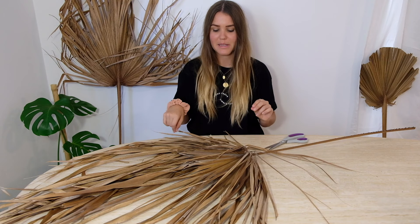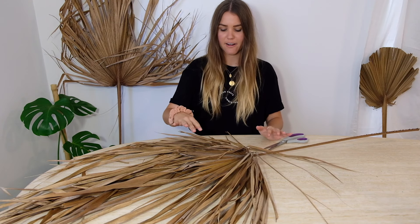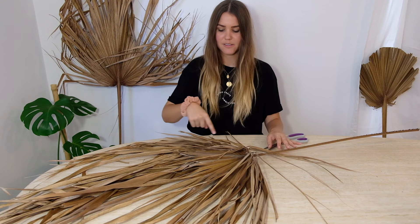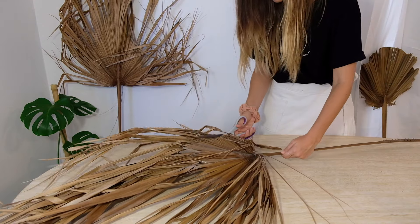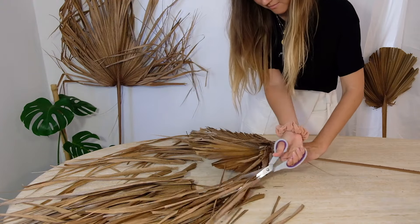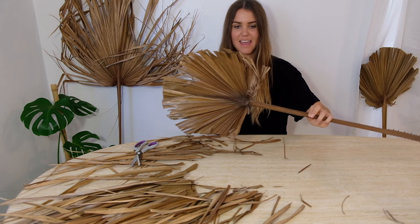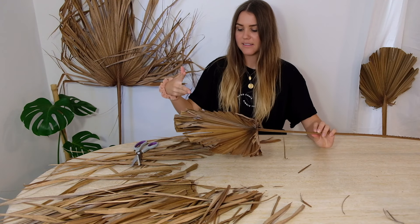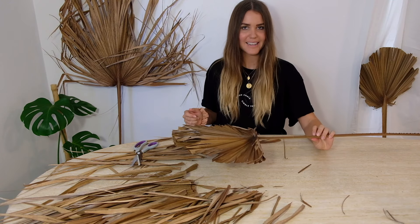For this next one I'm going to do the pointy edge style. Again, we'll find that border area where the joint area seems to start splitting and I'm just going to cut around that in a semi-circle or full circle style. Then I'll show you how we cut the pointed edges — I'm literally just going to find every individual leaf and start cutting a little triangle on each top, and then it will start having these cool little pointy edges.